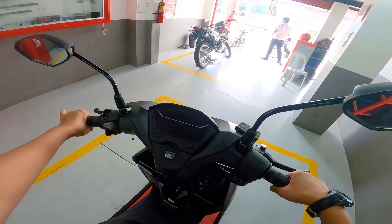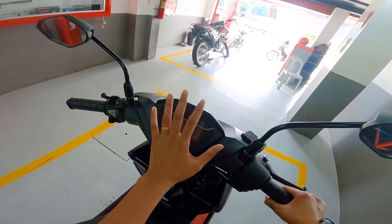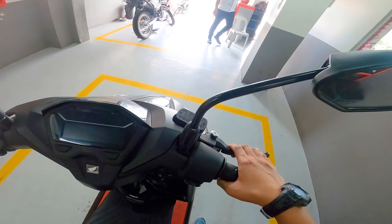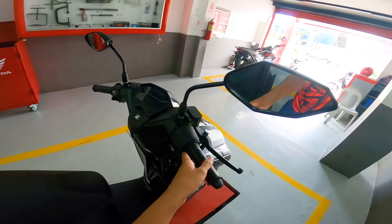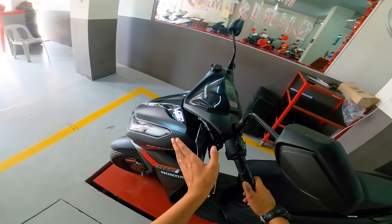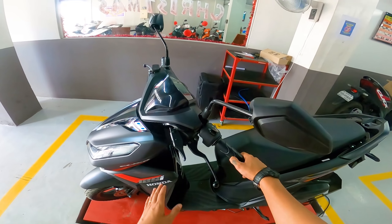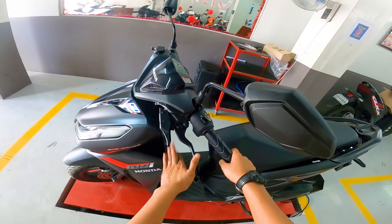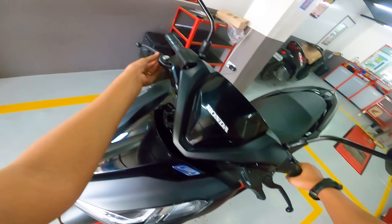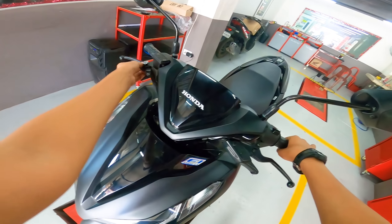Now let's check the handlebar area. The dashboard is fully digital — we'll look at that in a moment. The grips feel solid and easy to hold. The brake levers have a matte finish. One feature I really like is the park brake lock — a great safety advantage, especially if you're parking on an incline. You won't have to worry about the Honda Click rolling away. Both sides have a matte finish, though one side is noticeably more matte than the other.